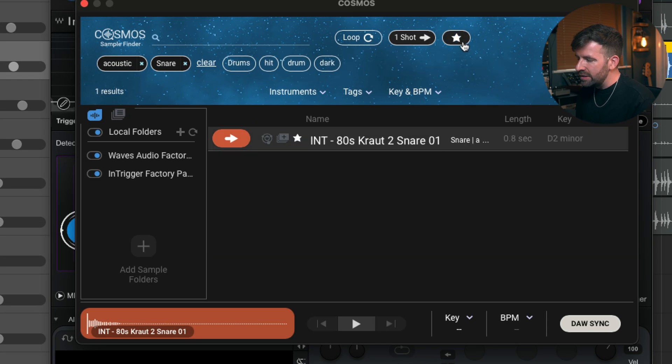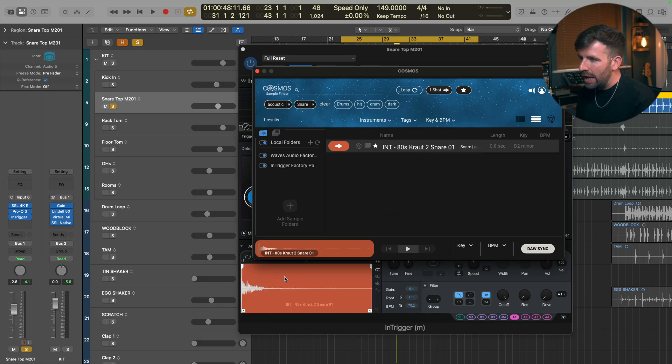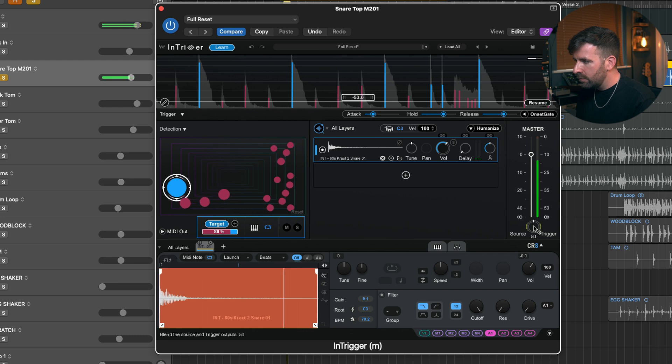You can hear some of the samples as they play. I actually favorited this sample earlier — if you click the little star you can see your favorites, creating a list of all your preferred samples. Once you find one you like, just drag it into the sample window, close Cosmos, and now you can manipulate the sample using all the different functions. Over here we have a blend control between the trigger and the source, which changes the balance between the original snare sound and the added sample.